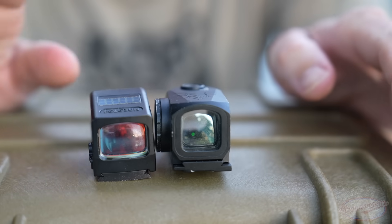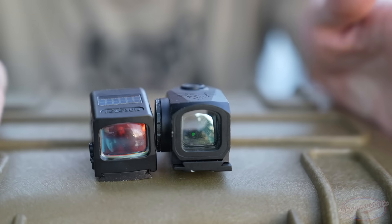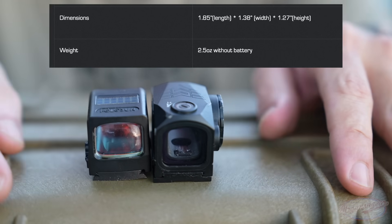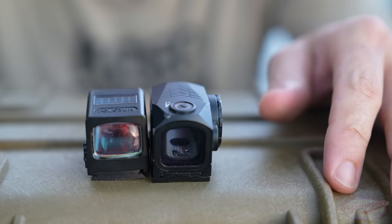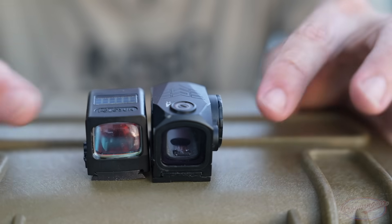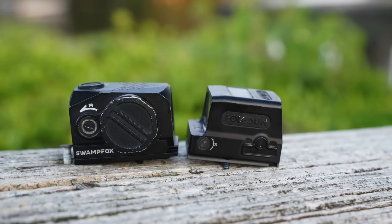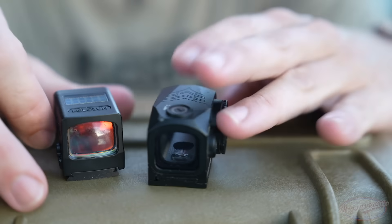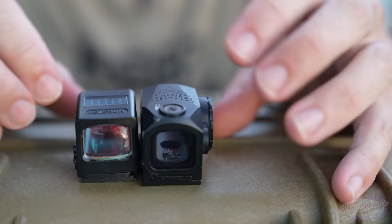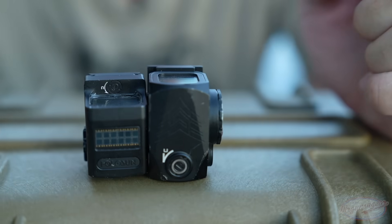I want to do a quick size comparison with probably the most popular enclosed emitter optic on the market — the Holosun 509. One of the cons of all enclosed optics is that they are large. If you took an RMR and extended it back over the emitter it's actually pretty close in size to all of these. The Swamp Fox is a touch bigger than the Holosun 509, though there are larger options out there too. The Holosun is a little slimmer, which has to do with its battery compartment — it slides in and out, versus Swamp Fox sticking it on the side. Weights are very similar between the two.